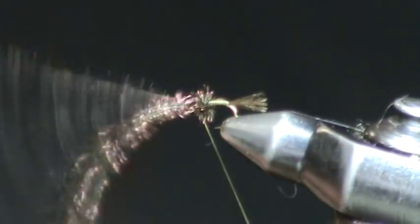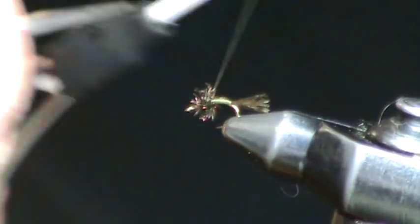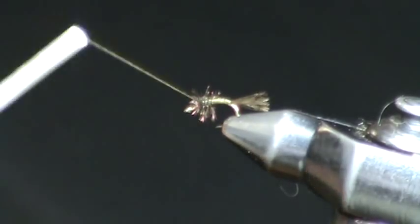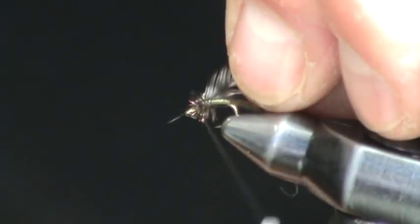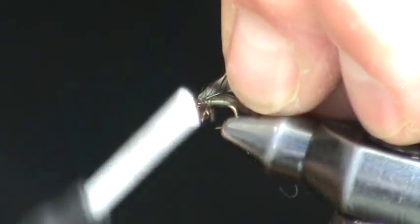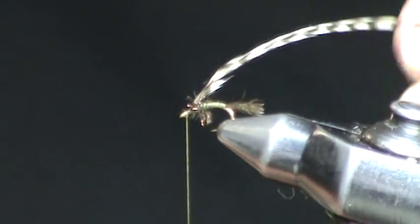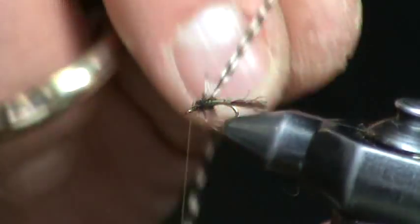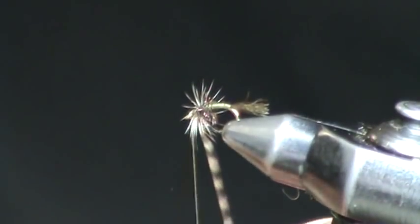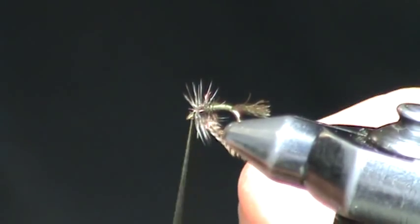Leave enough room to tie on the last thing — our hackle. Make a couple of wraps of thread through that peacock; that just adds some durability. Now with a Whiting midge saddle, grizzly — I like to dye them just to tint them a little bit, either Dun or Bill Sheese Brown — we're going to wrap some hackle. One or two turns is all you want of undersized hackle, and you want it to sweep back a little bit.